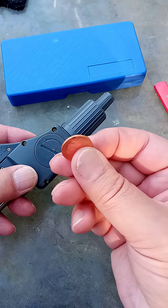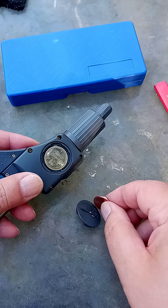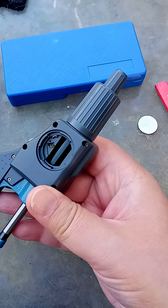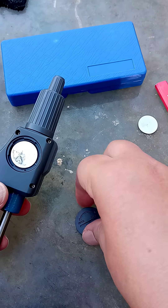Now, this one-cent coin will open this battery compartment. I can take the old battery out. That's a 2032. And I'll put a new 2032 in, and we'll close it up.